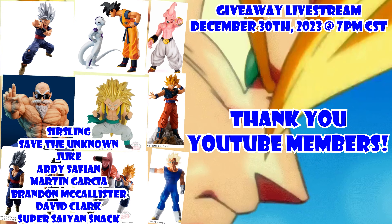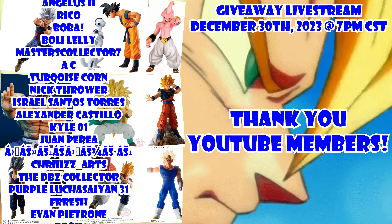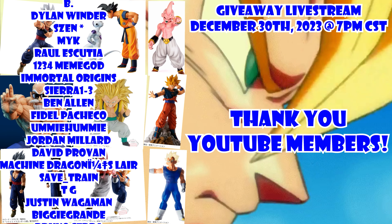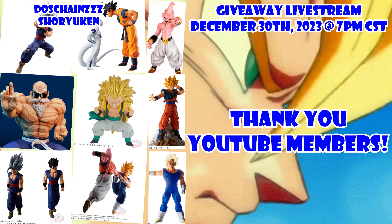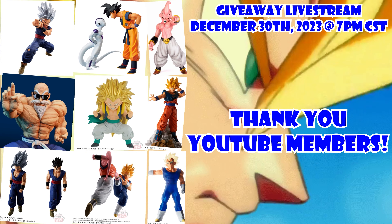Thanks again for watching today's video. I hope you enjoyed it, and if you did, please remember to like the video, comment your thoughts down below, share this with a friend, and subscribe to the channel if you haven't already. Don't forget we're doing a monthly giveaway — become a YouTube member today, hop into the Discord server, and take part in our giveaway. Until the next video, I'll see you all later.